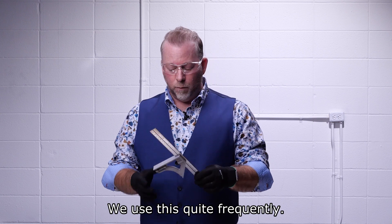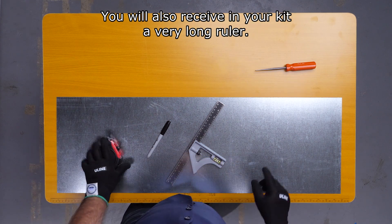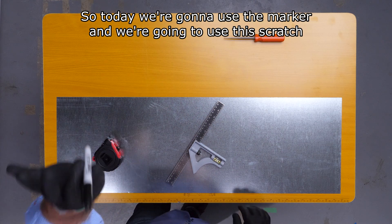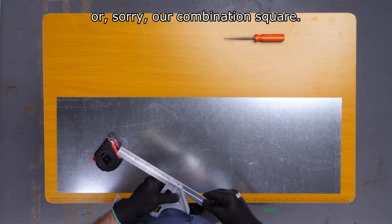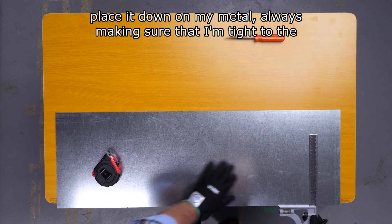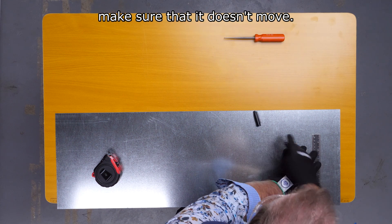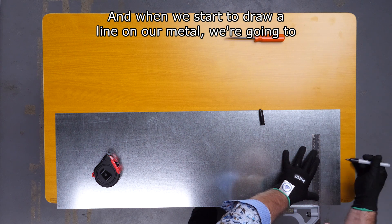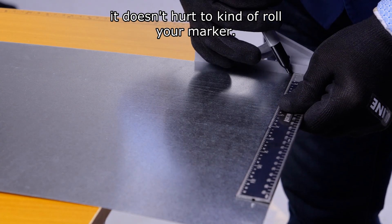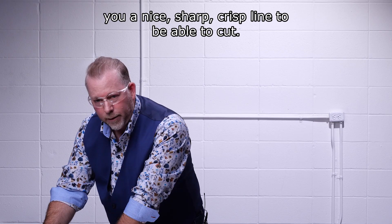We use a combination square — we use this quite frequently. We also may need a tape measure. You will also receive in your kit a very long ruler called a circumference rule that you can use as well, and you'll also have a marker. Today we're going to use the marker and the combination square. I'm going to set it just kind of long and place it down on my metal, always making sure I'm tight to the metal and it isn't going to move. You may want to use a clamp to make sure it doesn't move. When we start to draw a line on our metal, we're going to come in at about a 45-degree angle and roll the marker just a little bit — that will give you a nice, sharp, crisp line to be able to cut.